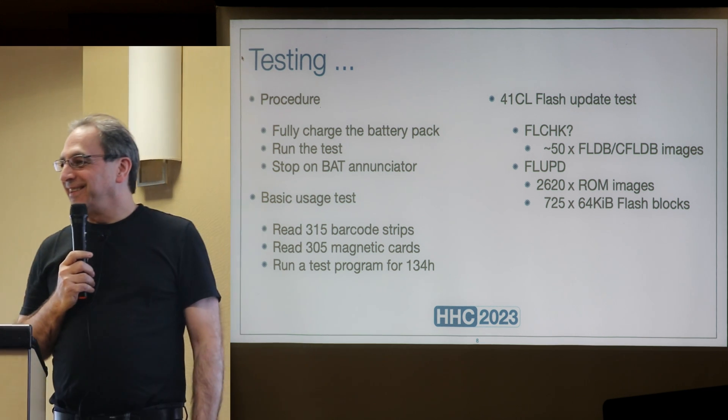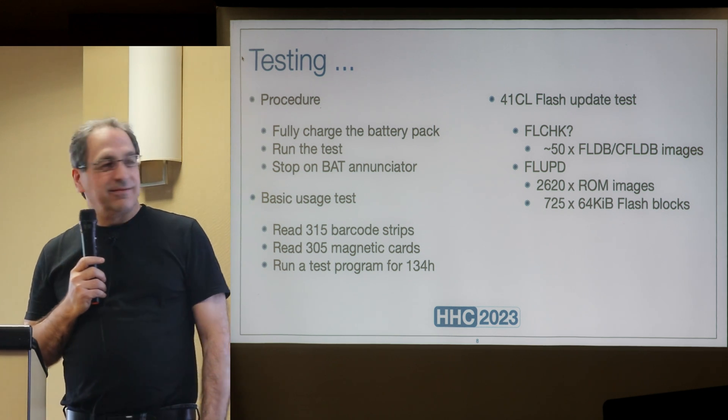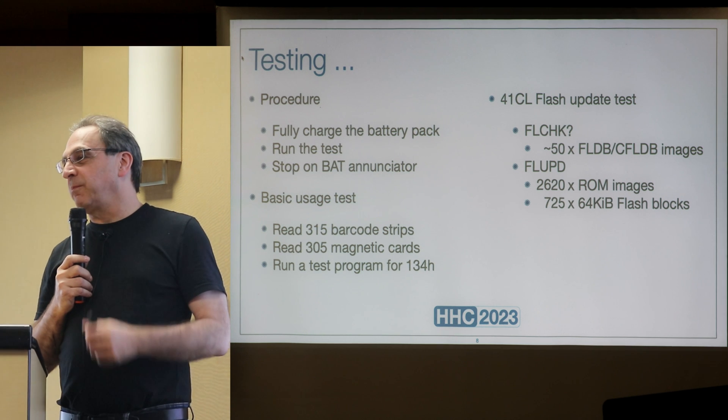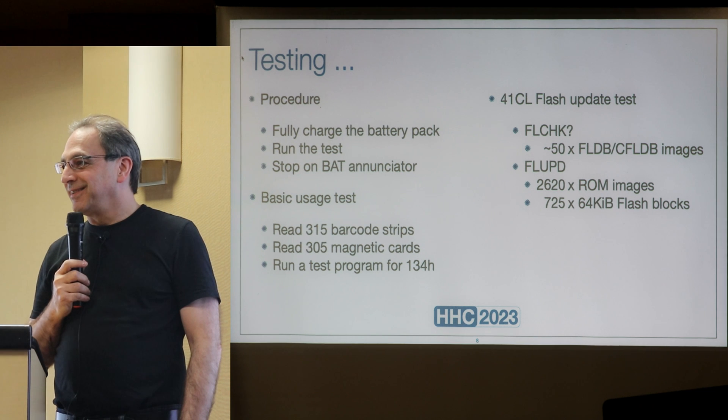Yes, you can run and charge at the same time. You can also remove the battery pack, plug this in, and use it as a power supply.